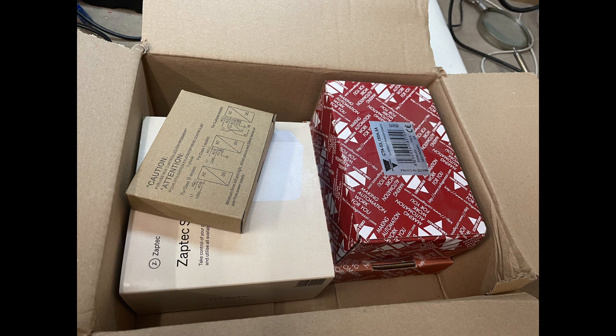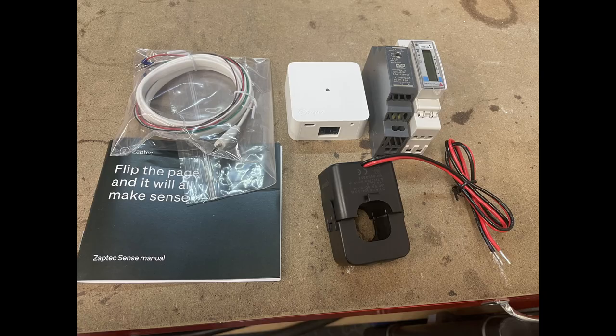Hi, I'm Paul and I'm going to talk through the installation of Zaptec Sense generic for UK. It comes as a kit of parts which you can see here. So what's in the box? We've got Zaptec Sense, USB cable and installation instructions, and in addition we've got a clip-on CT, Carlo Gavazzi energy meter, and a 5 volt power supply for the sense.